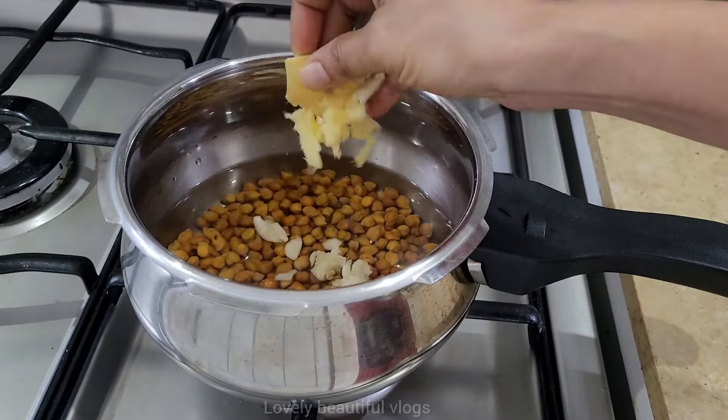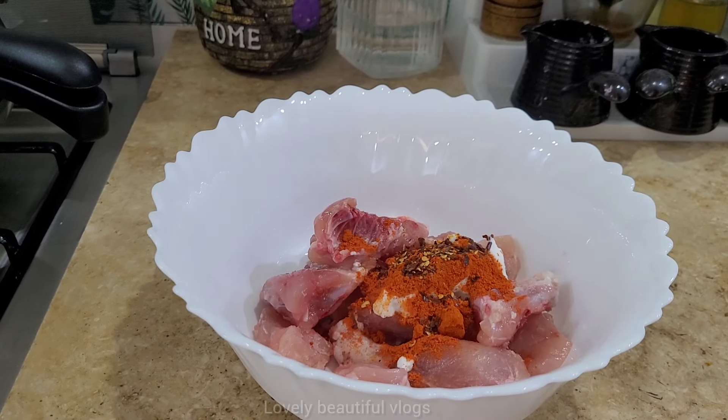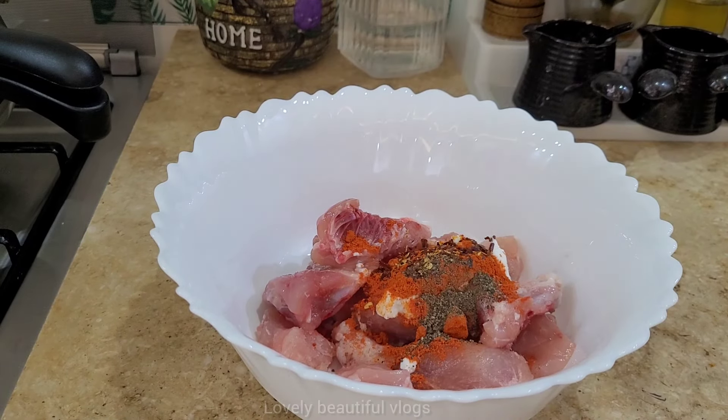We will put the chicken in the middle. Now, to make the chicken in the middle, it will be cooked. The chicken will be cooked with the chicken. Let's add 1 tablespoon of chicken.